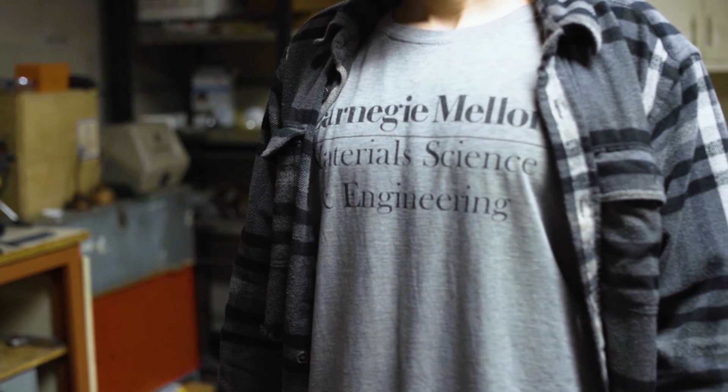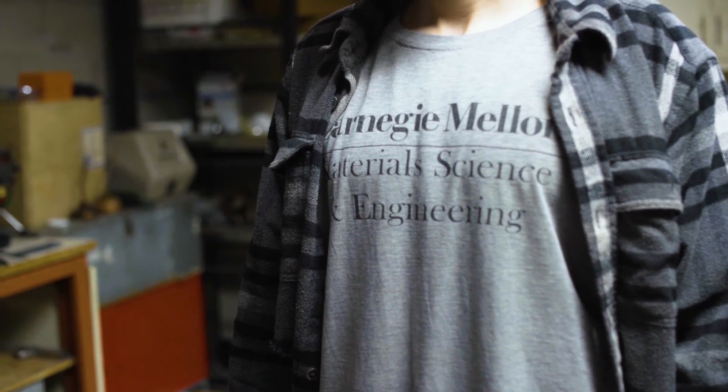I would encourage high schoolers and even middle schoolers to look around the world and see what interests you, because even if you don't know what the science is that studies it, there's probably something. I didn't know what materials science was until I started college, but I knew I was interested in materials long before that. So look around the world, find something that's interesting, and just go after that.